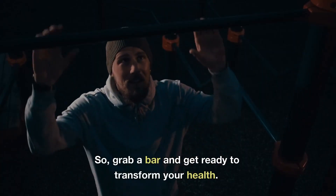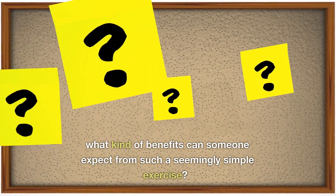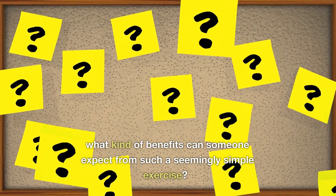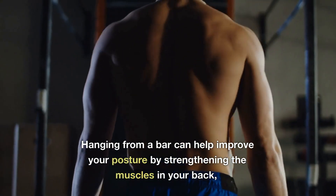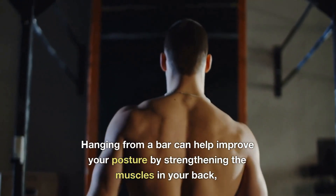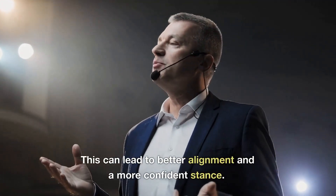You might be wondering what kind of benefits can someone expect from such a seemingly simple exercise? Here are just a few. Improving posture: hanging from a bar can help improve your posture by strengthening the muscles in your back, shoulders, and arms. This can lead to better alignment and a more confident stance.